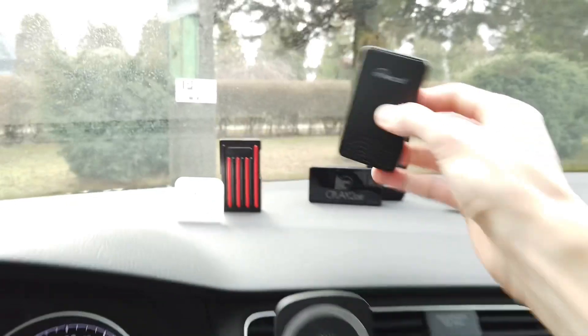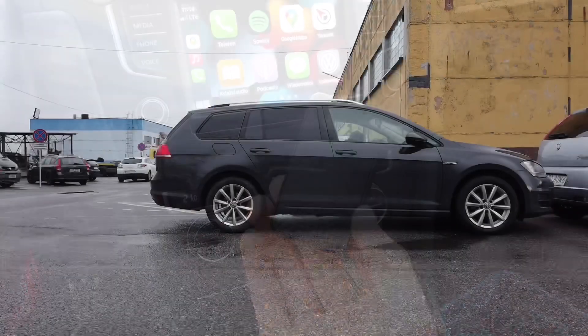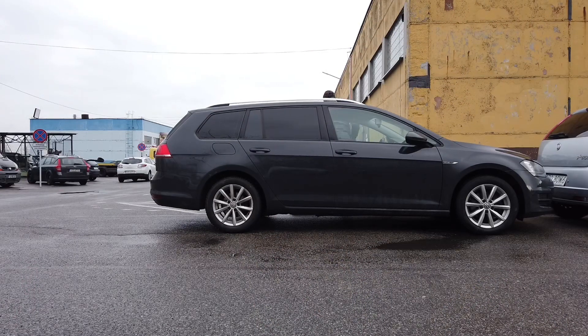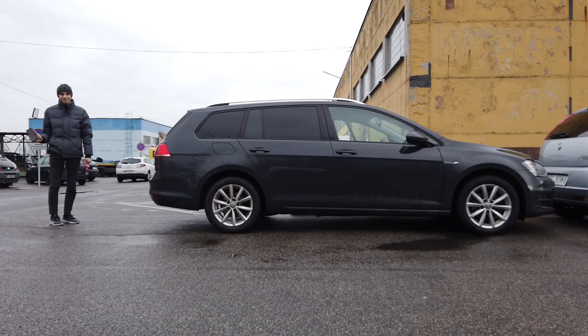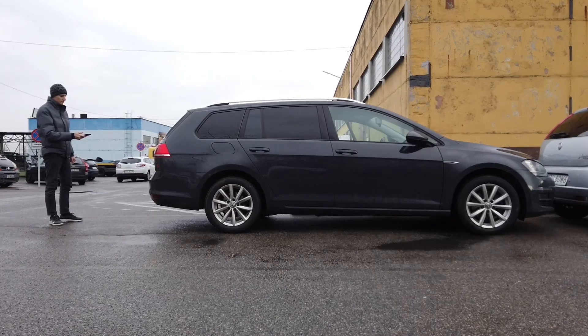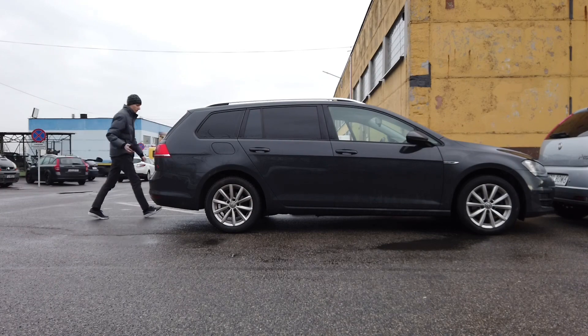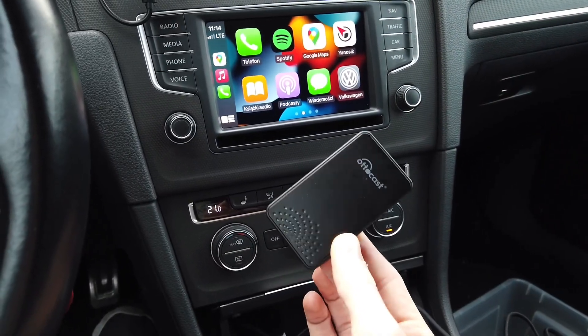Here's Octocast, but sadly it failed one of the tests — the trunk test. It was a simple test where I exit the vehicle with my phone in hand and go to the trunk while music plays through the car's stereo. All I wanted was for the connection to stay stable. Sadly, the Octocast was not able to do that — the connection dropped after a few steps, and after going back to the driver's seat I had to wait for it to reconnect, which was a little annoying.